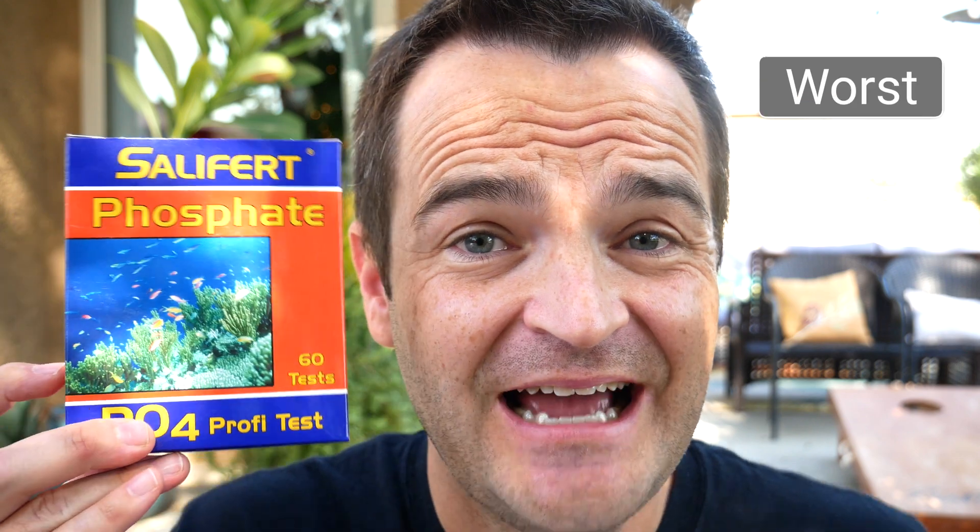The best characteristic of the Salifert test kit is it is fast — as fast as you can do it. There is no wait time after you add the second reagent. The worst characteristic is I'm just not convinced that it's super accurate, especially at the higher ranges — anything above one, it's really difficult to tell where that reading comes in.